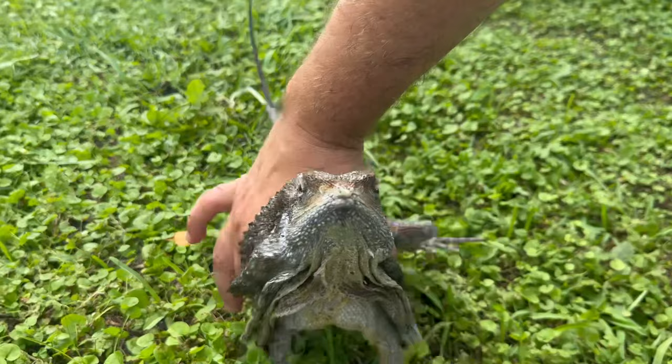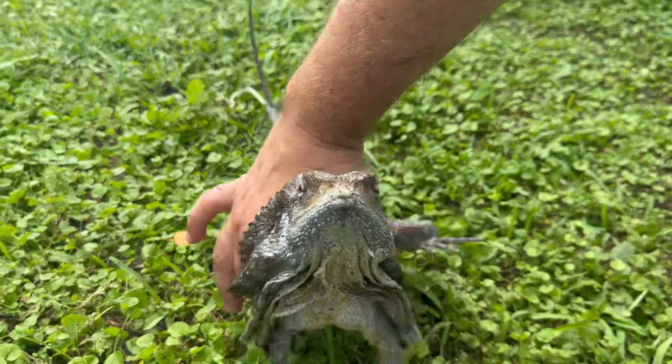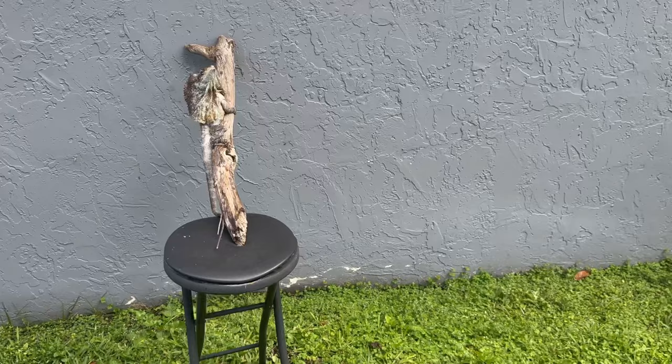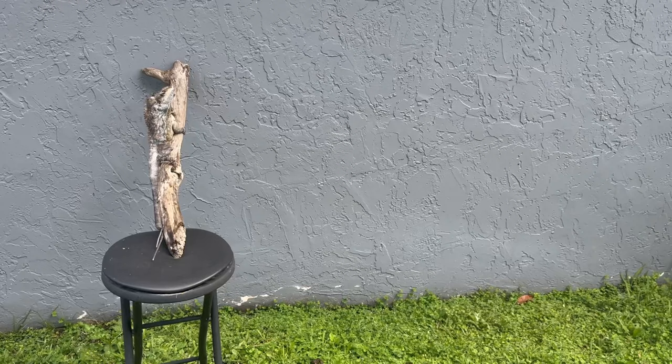They also need to escape to a more ambient temperature. The ambient temperatures I read were between 70 and 80 degrees, so again I tried to average that and played it by ear. Since I live in Florida, I'm lucky enough to be able to bring my frilled dragons outside at least once a week to soak up some natural sunlight.